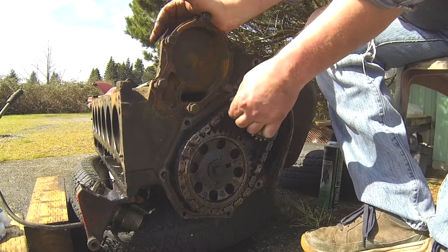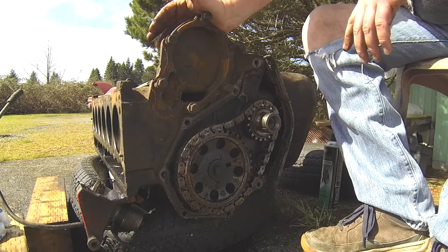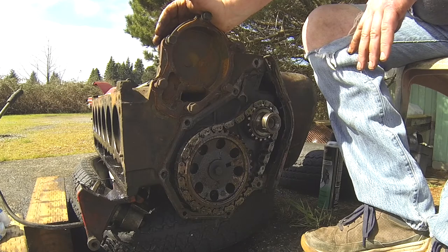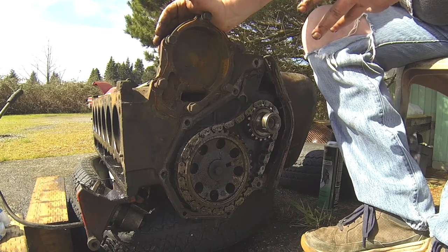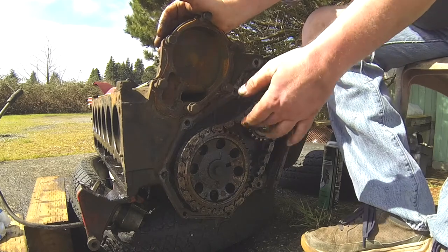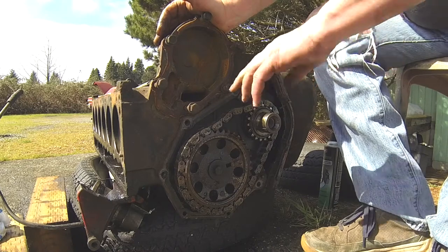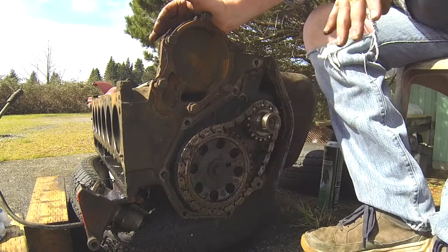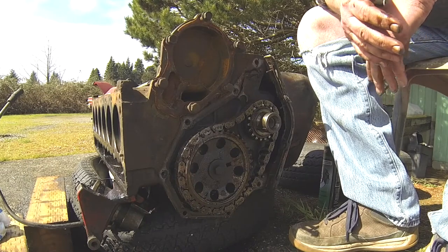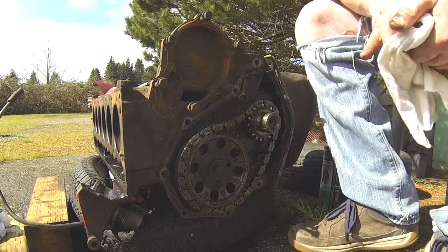That needed to be done no matter what - that's why we're here. Now, luckily for Plymouth Slant 6 owners everywhere, I've demonstrated that this is not an interference engine. When it skipped a tooth, there was no damage to the valves or anything. It just doesn't hit. The world continues to be full of excitement.